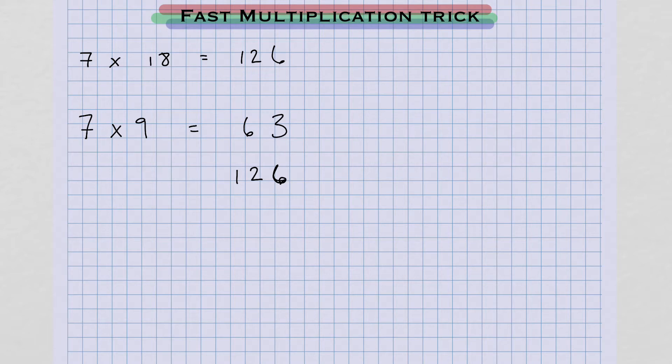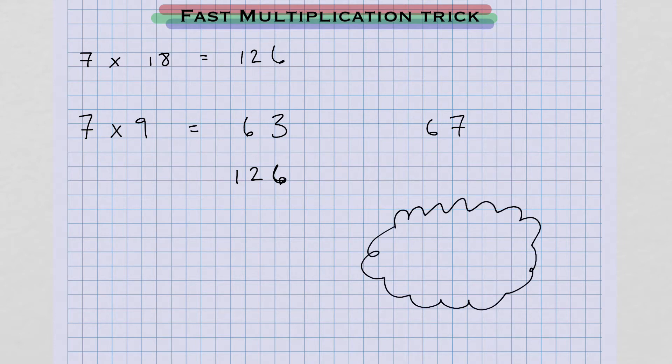Now, if you want to know how to double something mentally, let's say I want to double the number 67. Inside your head, first we're going to double 6. Double of 6 is 12. So you're going to hold this number in your head, 12.